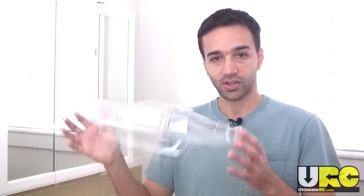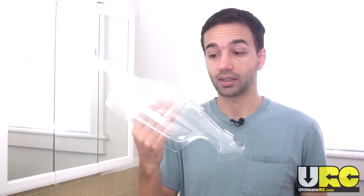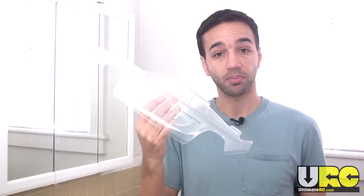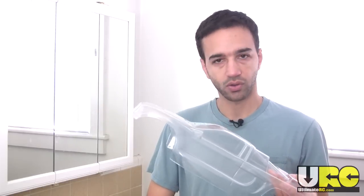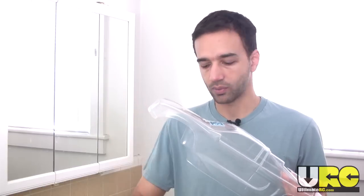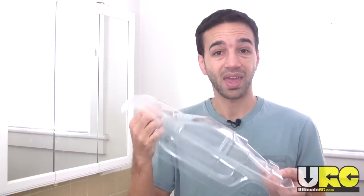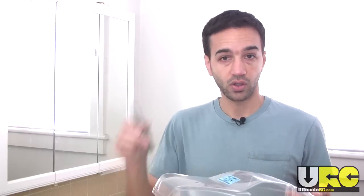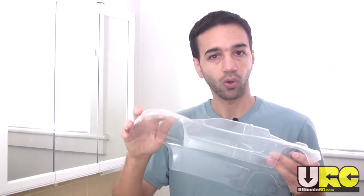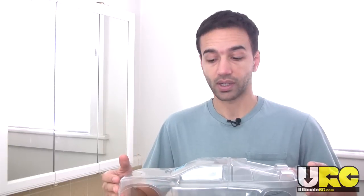Step number one — I already did this off-camera because it's really boring to watch, and that is the process of trimming it out. I always prefer to trim out the body first before painting it, using standard little curved lexan scissors. When you trim with scissors, they'll often scratch the inside around the edges, and if you've already painted the body you'll scratch the paint off. Also, use a body reamer for the body post holes while the body is still transparent — you can lay it directly over the vehicle and see right where the posts go.